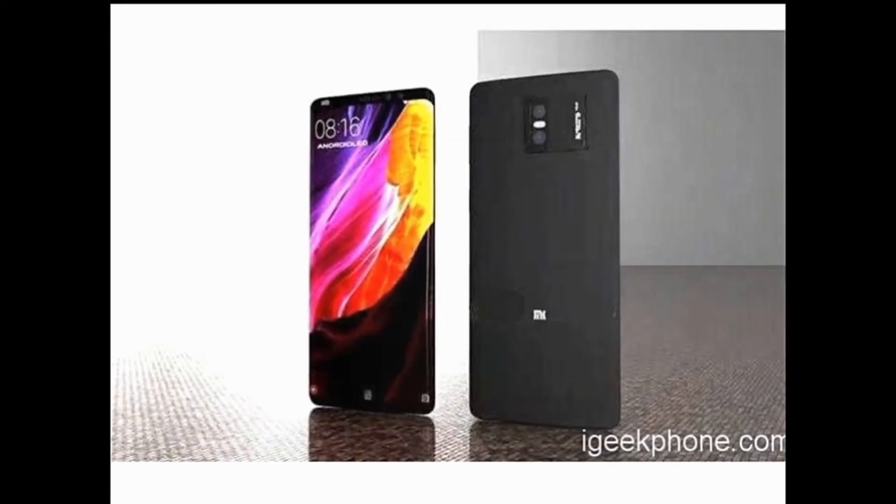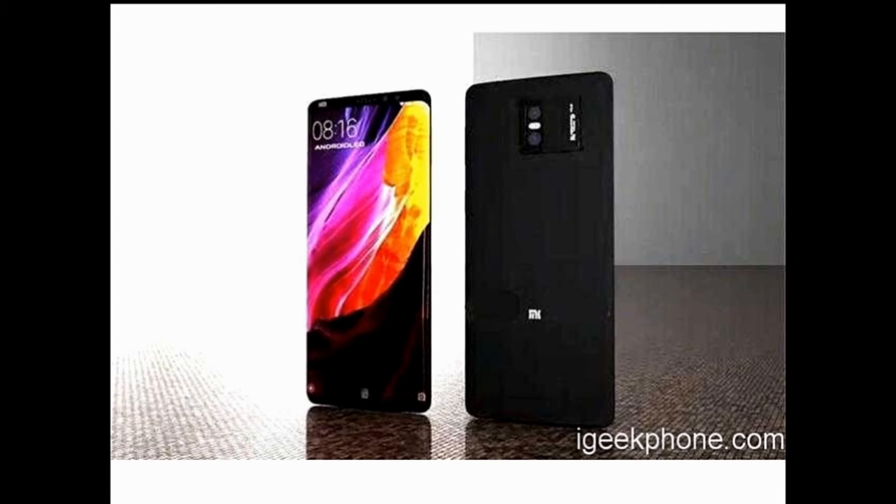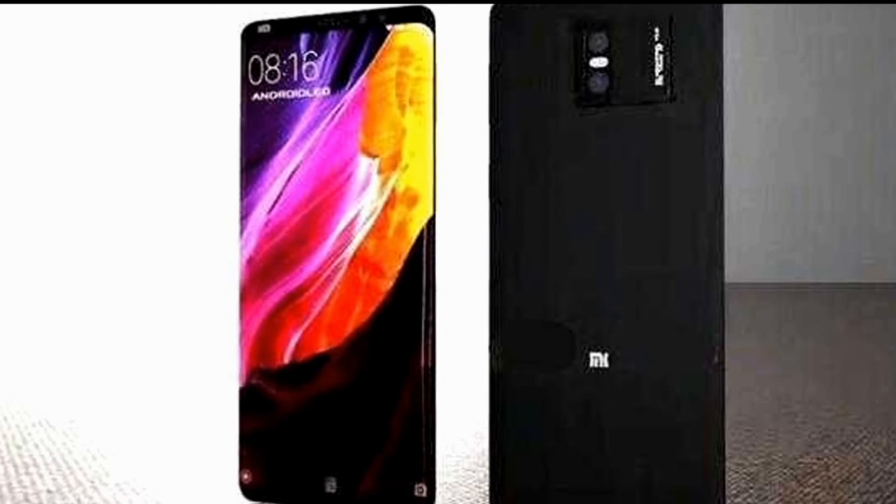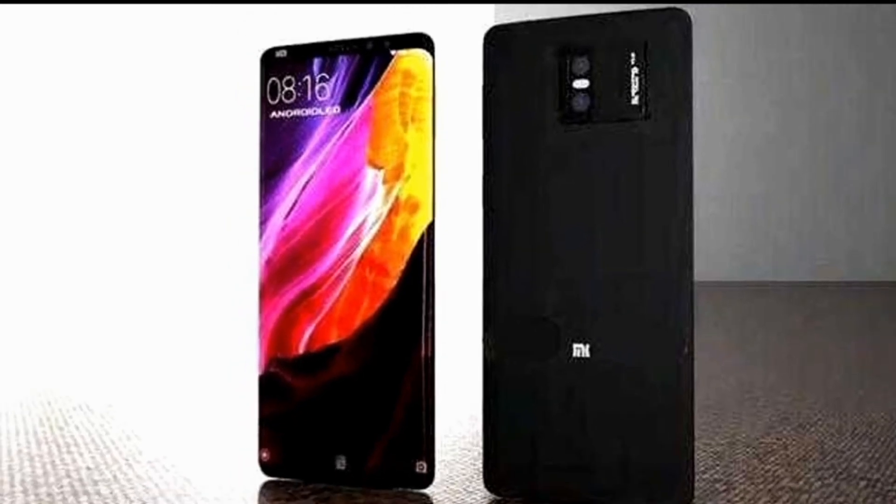Now for the design and display of the Mi7 Plus: it features a 6-inch display with an 18:9 aspect ratio, though this is not yet confirmed. It uses an OLED panel from Samsung with a Full HD resolution of 2160x1080p. It is confirmed to have an in-screen fingerprint scanner. The Mi7 Plus has curved edges, which look more beautiful than the straight edges on the Mi7, helping Xiaomi compete with its competitors.